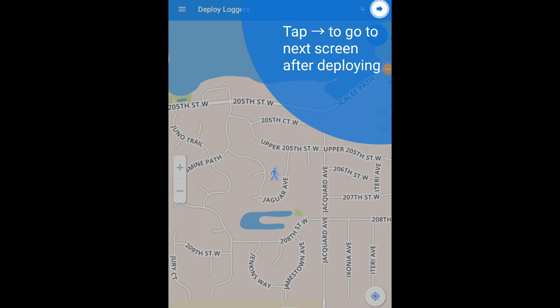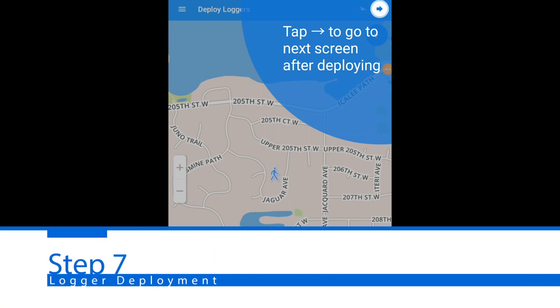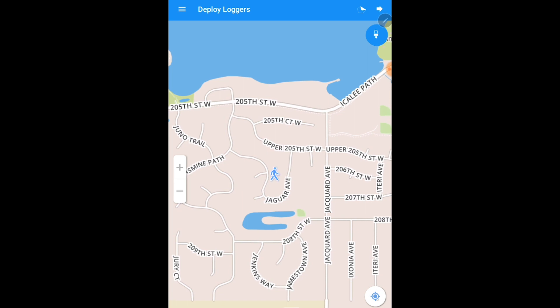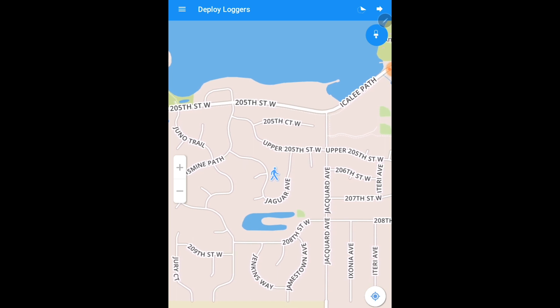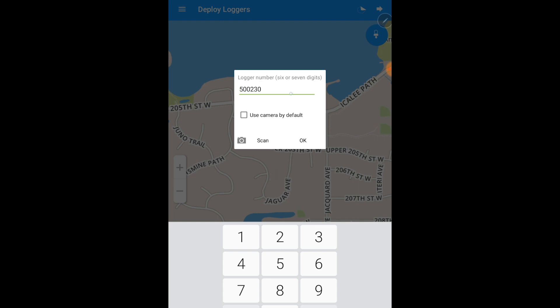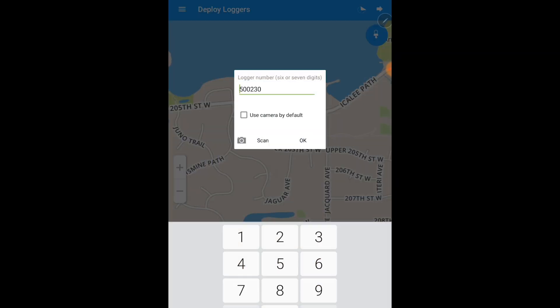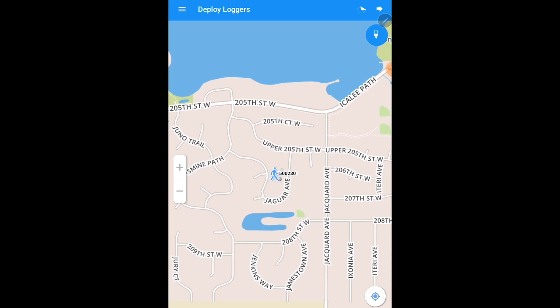Once you have programmed your loggers for deployment and are ready to deploy them in the field, hit the arrow at the top right button that's blinking. By clicking this bullseye location indicator at the bottom of your screen, it will toggle on and off and track your location. When you are at the location of your valve box that you are trying to listen to, hit the deploy logger button at the top right. The logger box will show up — here is where you input your six-digit logger number exactly as it looks on the side of each logger. Hit OK and you will deploy the logger's pin on the map.